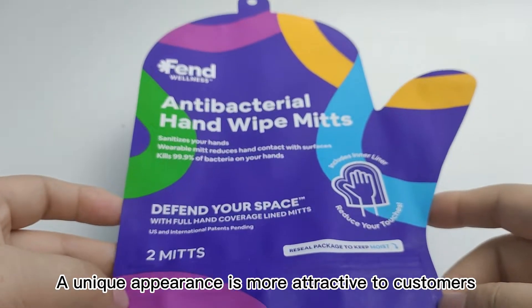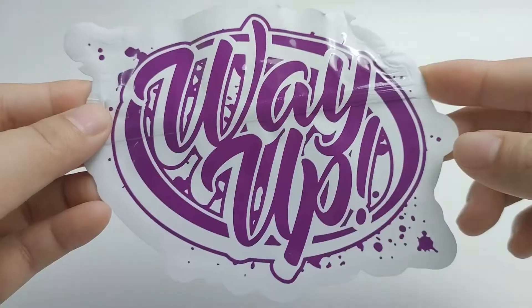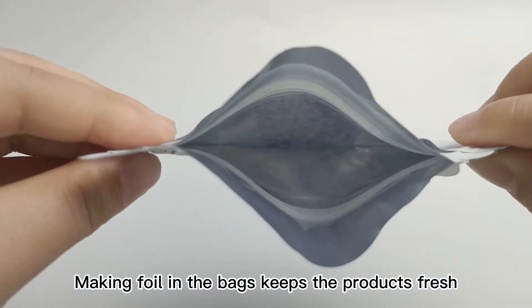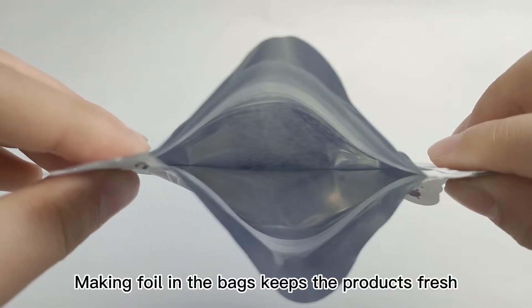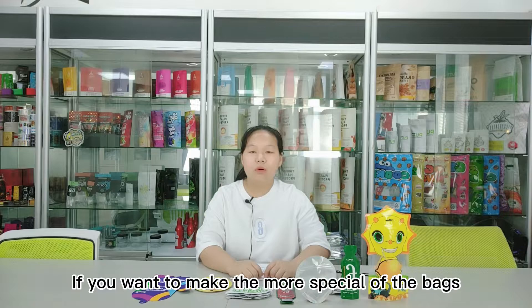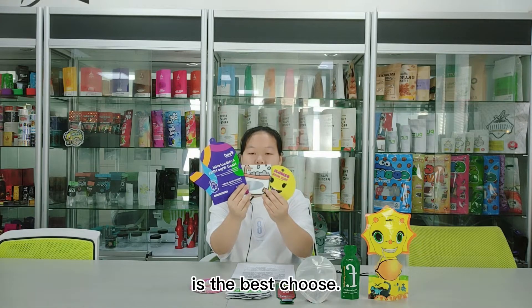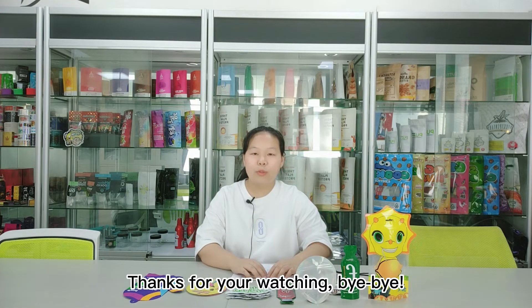The unique appearance is more attractive to customers, and the foil in the bags keeps the products fresh. If you want to make the most special of the bags, the die-cut shape bags are the best to choose. Thanks for watching — bye bye!